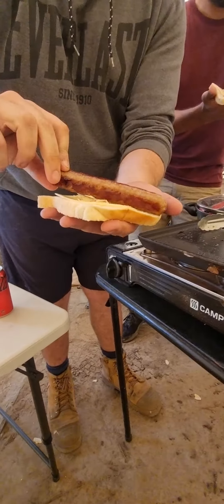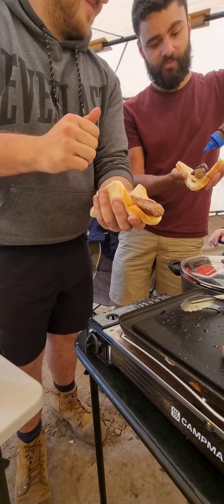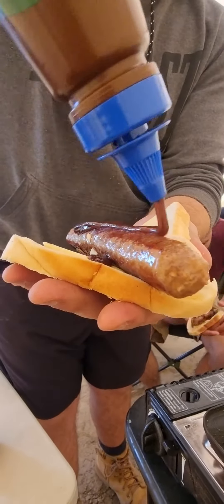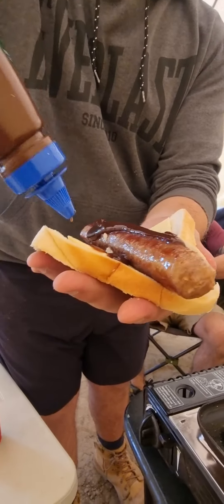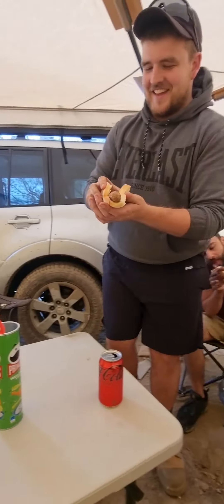Grab your swag, and then grab a little BBQ. Load it up. And then if you're feeling really adventurous, you can put another bit of cheese on. And then it's delish.